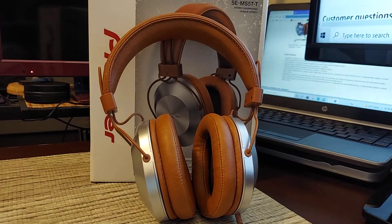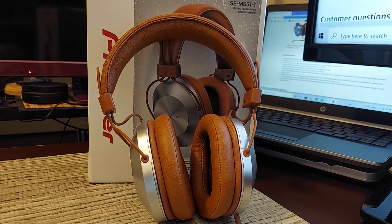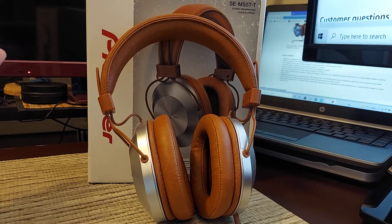Getting into some of the specs: this is a closed-back dynamic driver headphone with a 40mm driver. It doesn't specify the material, so I'm assuming it's mylar or some type of plastic driver. The sensitivity is 96dB at 32 ohms, and the frequency response is 9 to 40 kilohertz — they're claiming a range beyond the typical 20 to 20kHz of normal human hearing. The maximum input power is 1000 milliwatts, or one watt, which is pretty good.